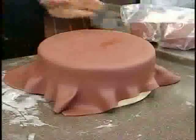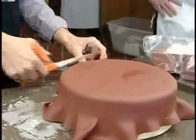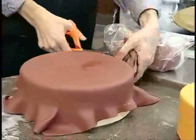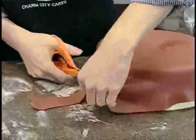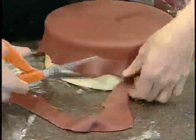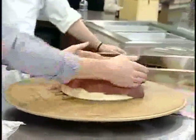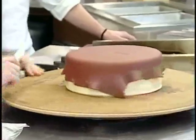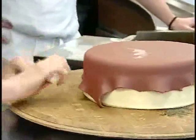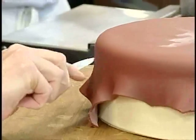Now when you cut the cake, you'll be able to see those layers. Let's get some of this excess off. I'm going to use this fancy cake wheel you've got over here.